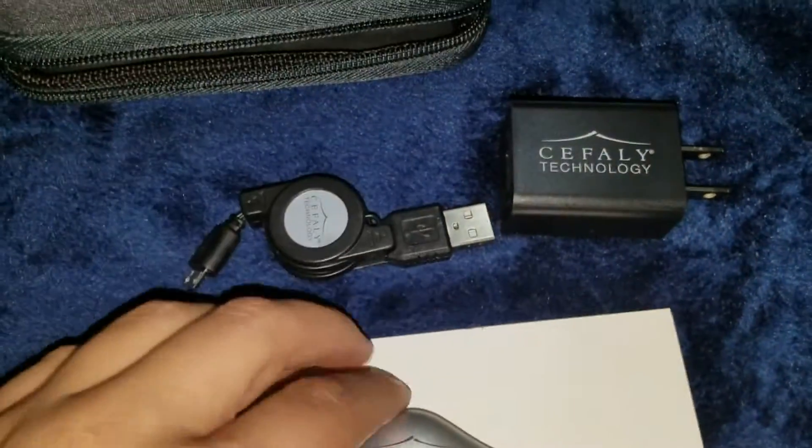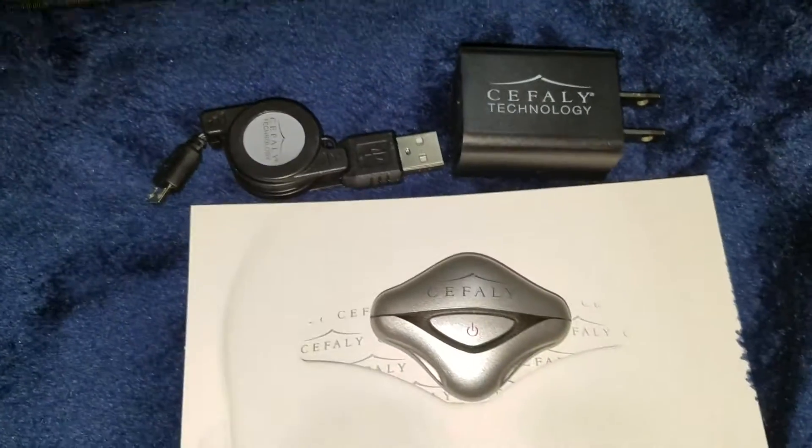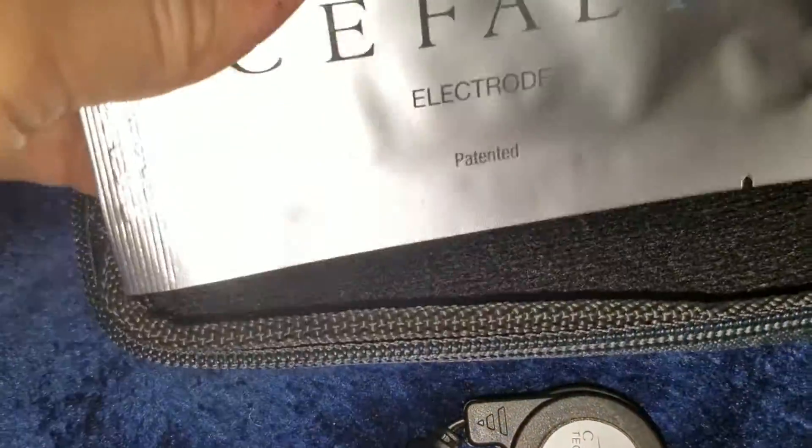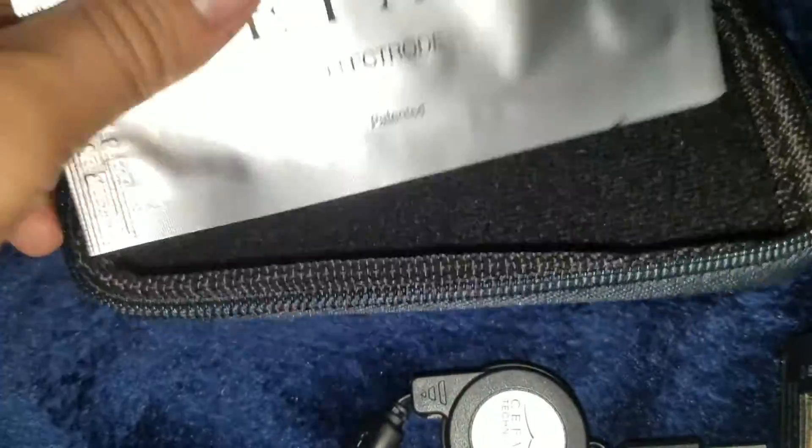It comes with one electrode. These are normally, I believe, $25 each. They do last an entire month, supposedly — we will find out.